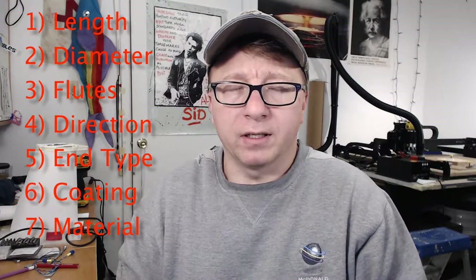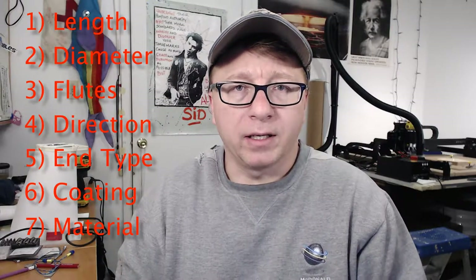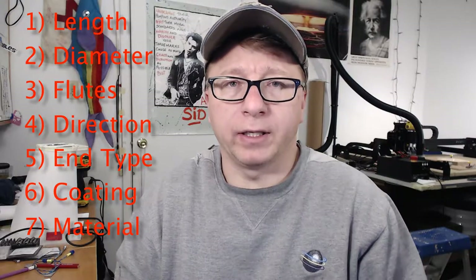A couple other things you might want to look into are the coating type as well as the material that the end mill itself is made out of, whether it's hardened steel or carbide, and the coating for different types of cuts if you're cutting metal. But generally I don't worry about those things. I get all carbide end mills, and I don't have a coating on any of them because I'm usually just cutting plastics or woods.